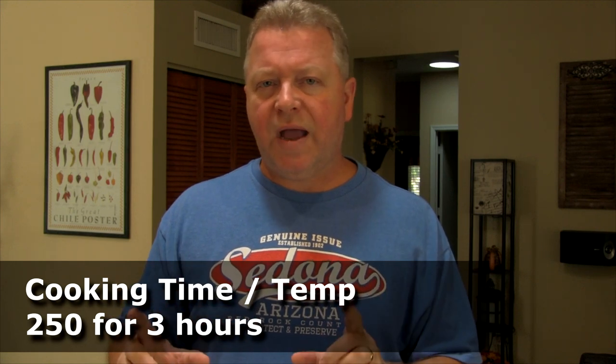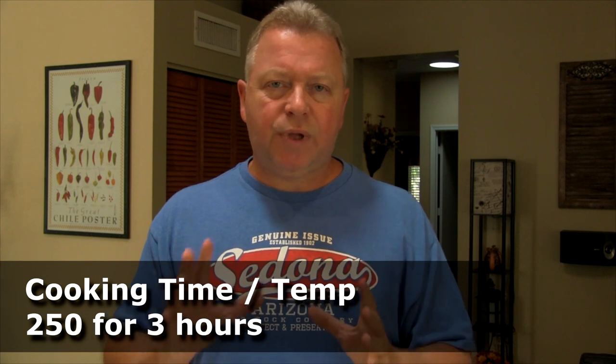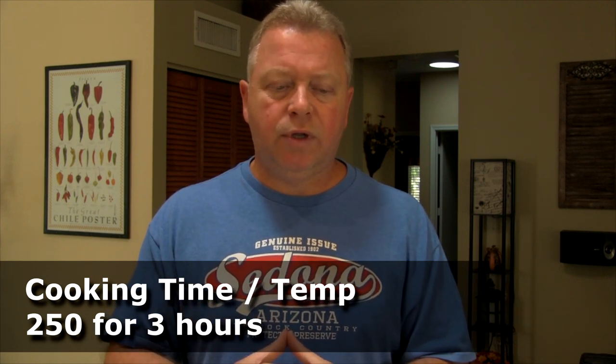My current plan is I'm looking at about three hours — 250 to 300 degrees for about three hours. I'm going to have some other things on the grill as well, but that's the plan I'm working with, and I will include any notes and observations a little bit later on. The meatloaf is going to set in the refrigerator for a while, then it's going to go out onto the grill for about three hours.